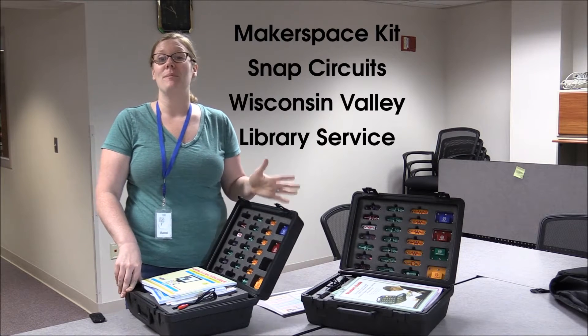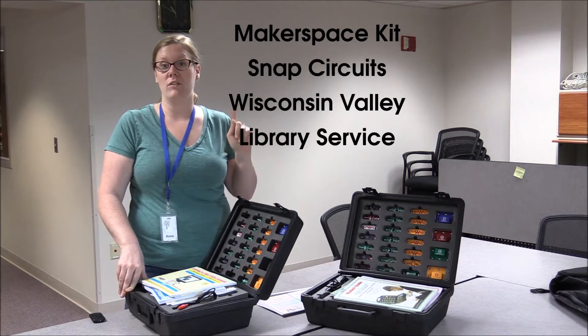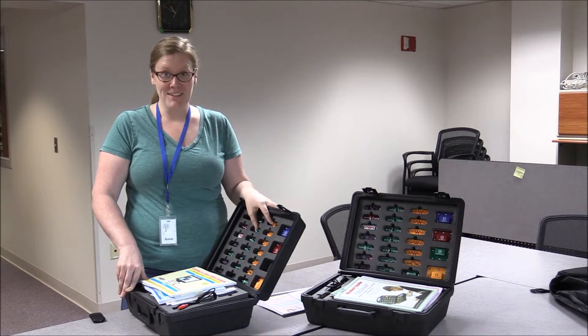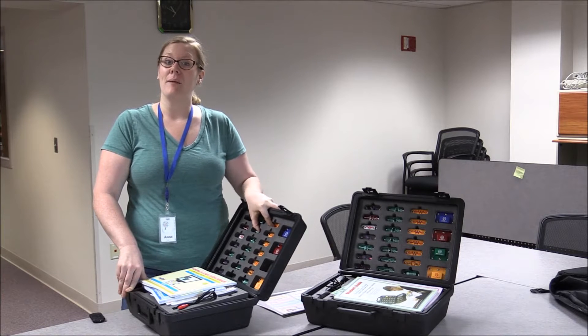In this Makerspace Kit video, you'll learn about Snap Circuits, which is just one in over 100 Makerspace Kits available to you through Wisconsin Valley Library Service and Indian Head Federated Library System.